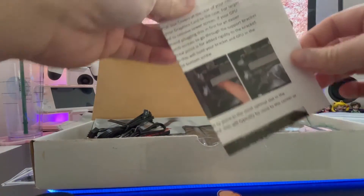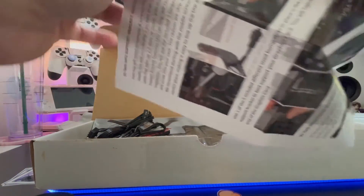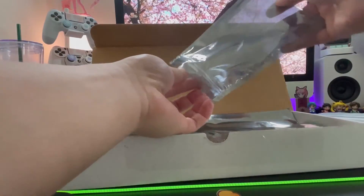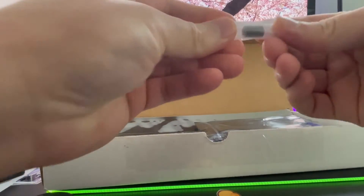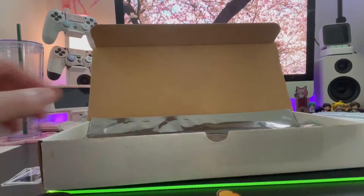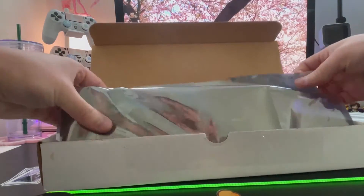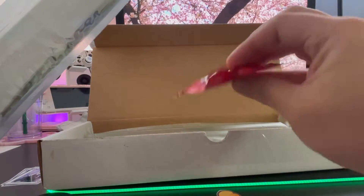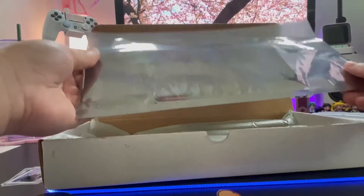V1 Tech also provides an installation guide along with a how-to video on their site. The package also includes non-conductive magnets so the backplate can be held in place securely. And here is the backplate itself. While I was lifting it up, there was a small bag of Skittles hidden in the package, which is really random but thoughtful of them.